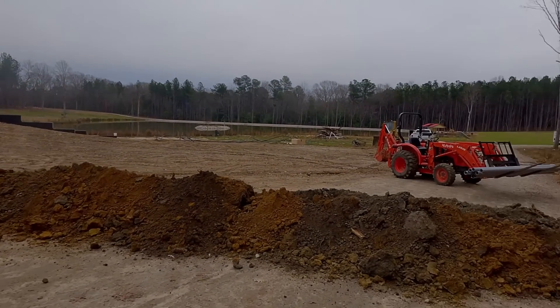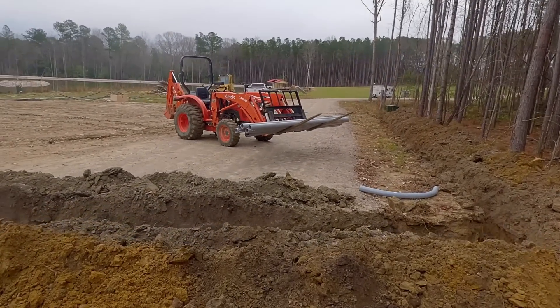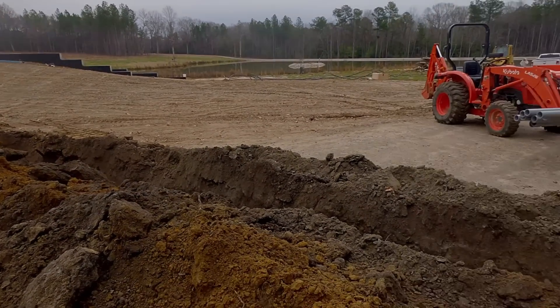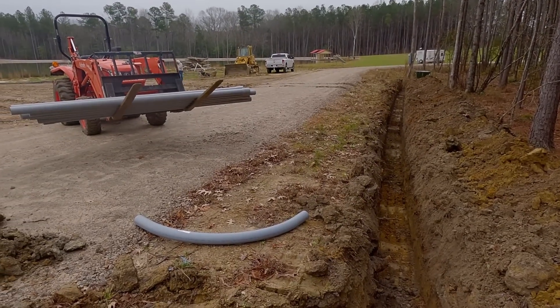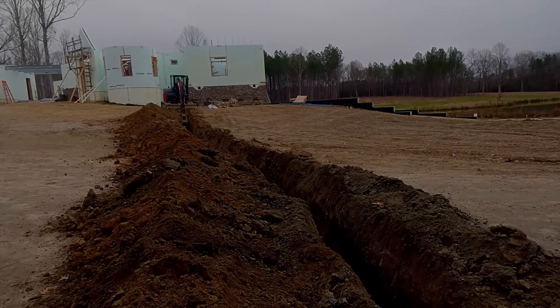Hey, look at this. More digging, more dirt, more trenches. Yeah, it's beautiful, right? But it's not Chris putting this conduit in. Duke Energy asked for this because I'm going to get them to get power to the house.